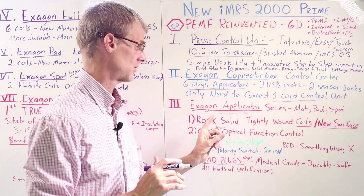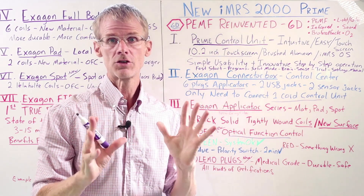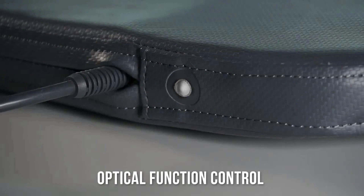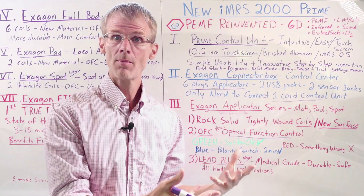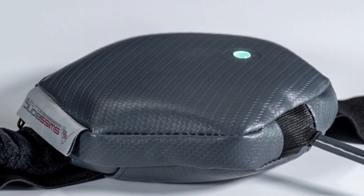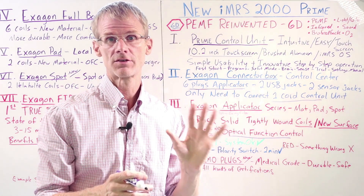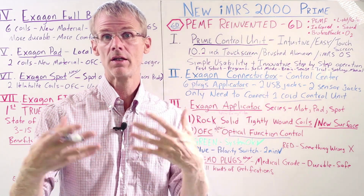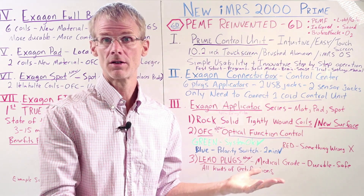Now a couple of new features. The first is OFC, which stands for Optical Function Control. It's basically a little LED light in each applicator. When the applicator is running fine and you turn it on, you'll see it's green. If there's a problem with the applicator, it'll go from green to red. The light will blink so you'll see the PEMF signal is on — you'll know it's working without needing a tester. It just gives you a visual that the unit is on and working.